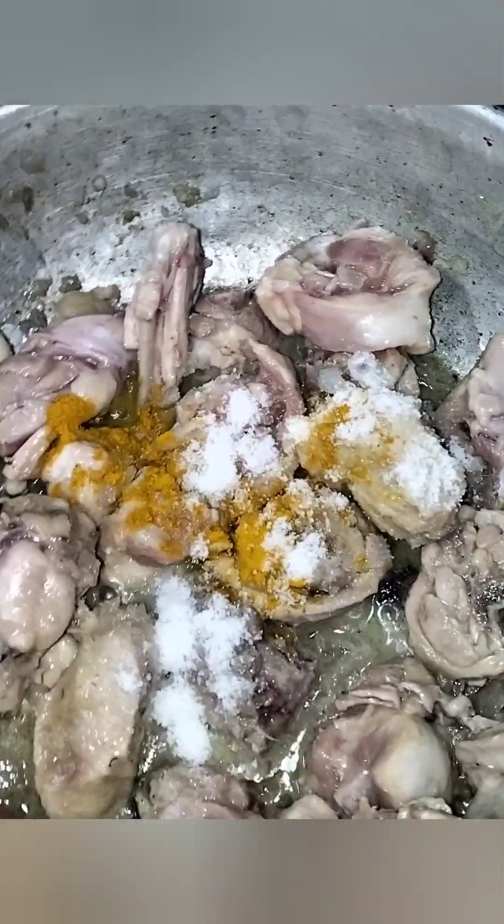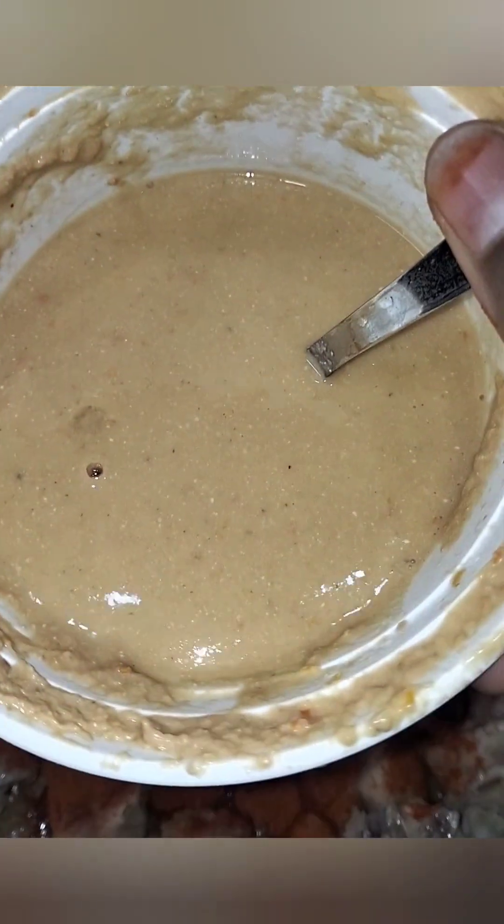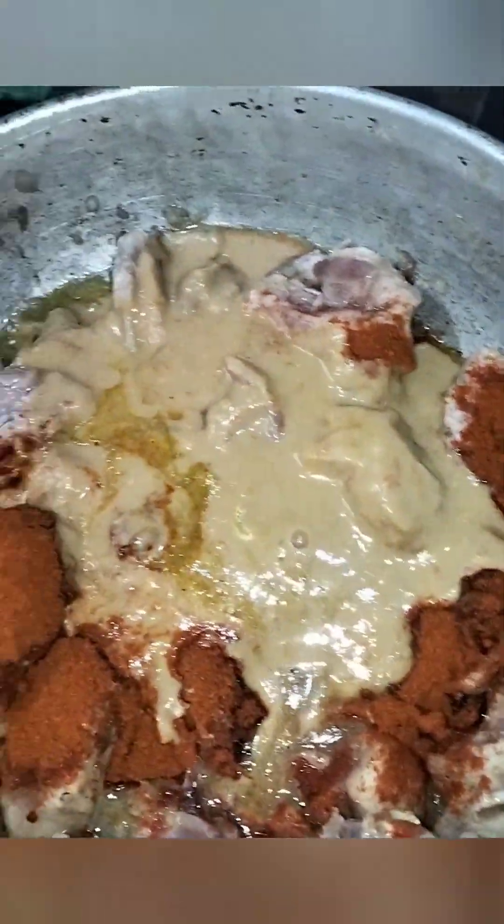We are eating the chicken curry. Add a little bite into the chicken curry. Add some peppermint, and we also add some spices for flavor because I want it to taste good.